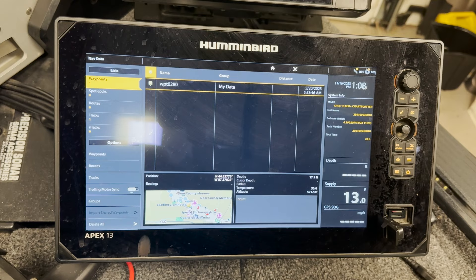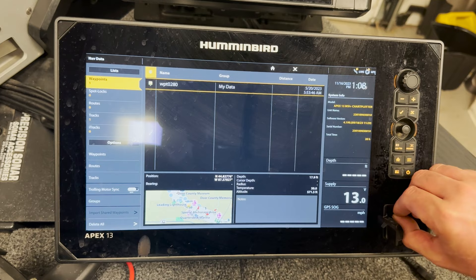So that's it — we can remove the card now and back this up onto the computer. One last thing: just because you exported your waypoints off your Humminbird unit doesn't mean it took them off the unit. They're still there. This is simply a backup, and it's a great practice to do a couple times a year. It takes hardly any time and gives great peace of mind knowing you've got them backed up.